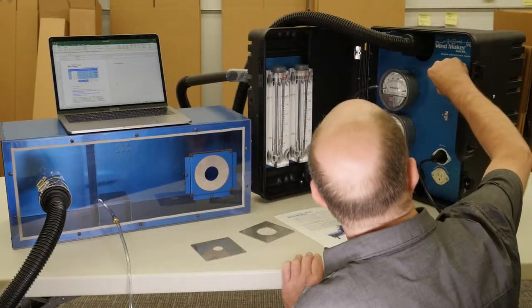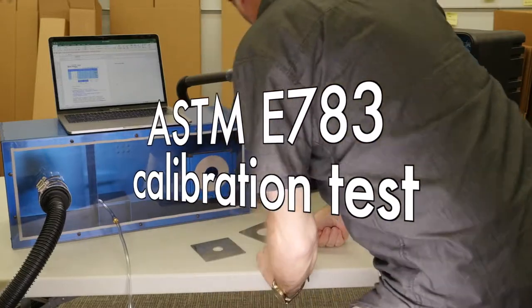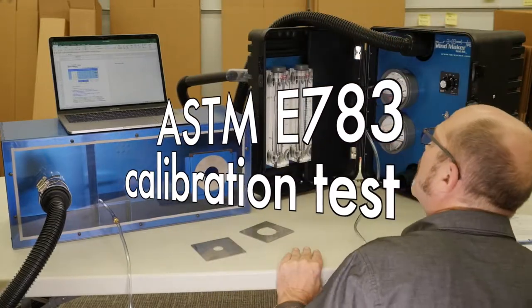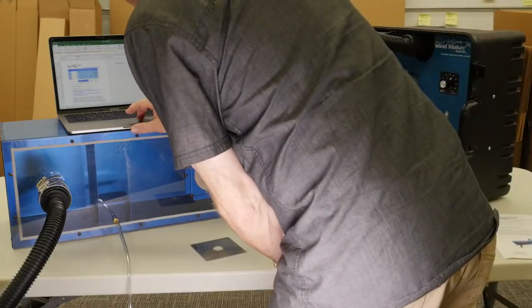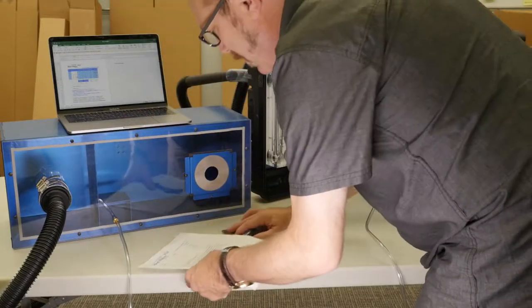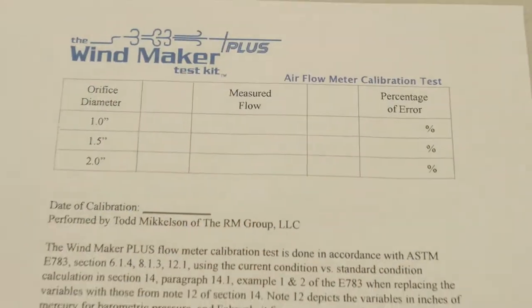The Windmaker is guaranteed to pass the ASTM calibration test for the E783 air power infiltration test standard for the field. It comes with its own dated calibration results certificate.